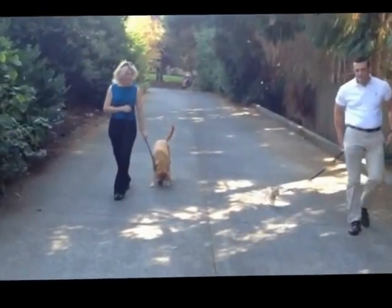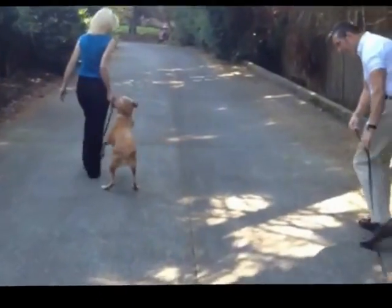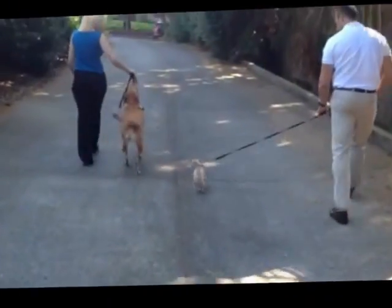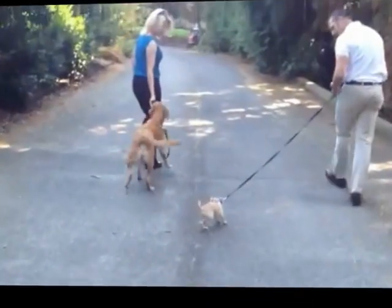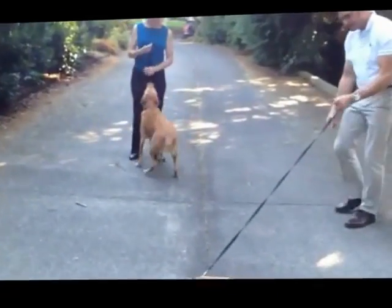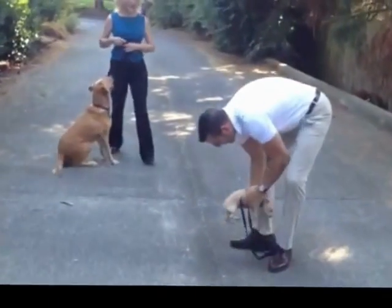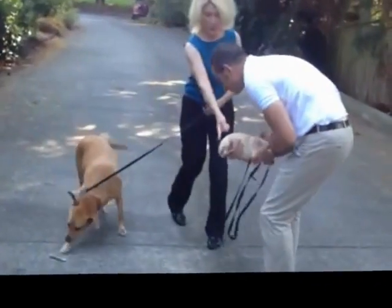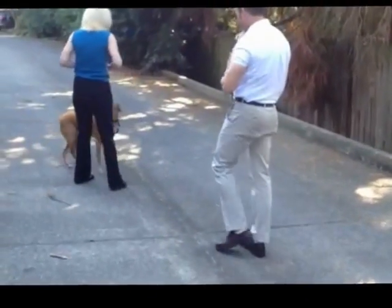Now we're going to go back the other way and get a little closer. These dogs are getting along great — there's been no aggression, just interest — so we can bring them closer. Let's pause; turn the puppy around and we're going to let the adult dog sniff the back end of the puppy as an introduction. Lots of happy voices. Okay, now that was pretty quick.